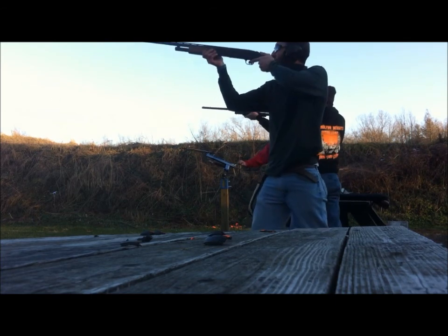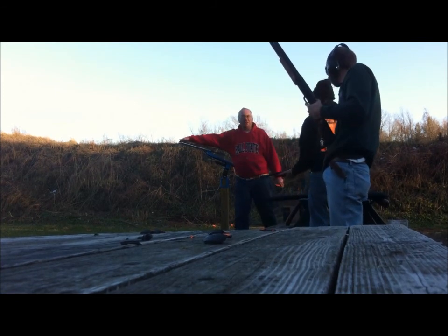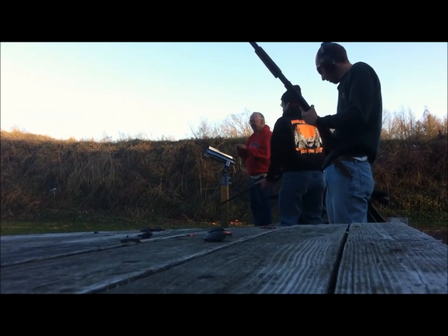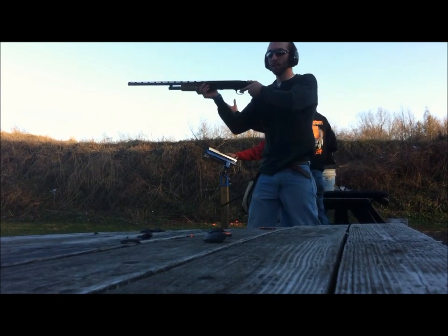Pull. I will say one thing — he lost his pretty good shot. Yeah. He listens. He listens. I want a moving target. Pull.